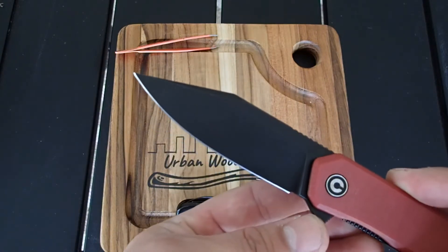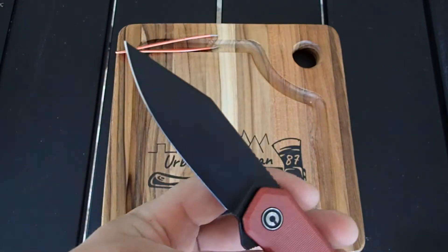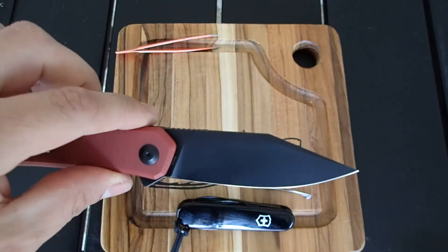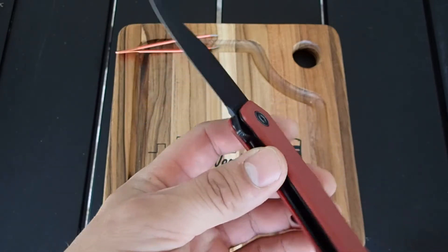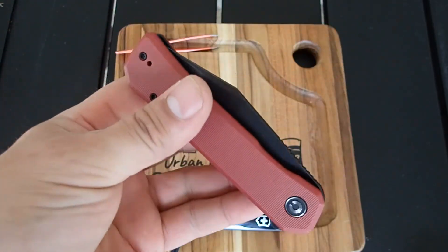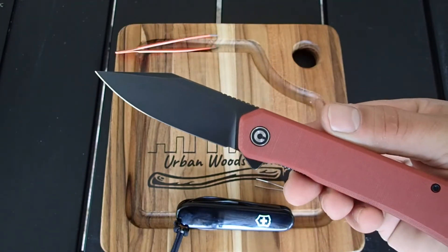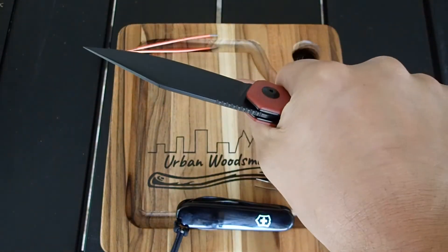Or modified — whatever you want to call it. Blade shapes are getting to the point where it's a modified something or another. Everybody's trying to do their own unique angles and curves so that it's just a hair less boring and more unique than your standard typical shapes and lines. But this is a great knife in that it is still very standardized — full grip, just about any hand size, very comfortable.